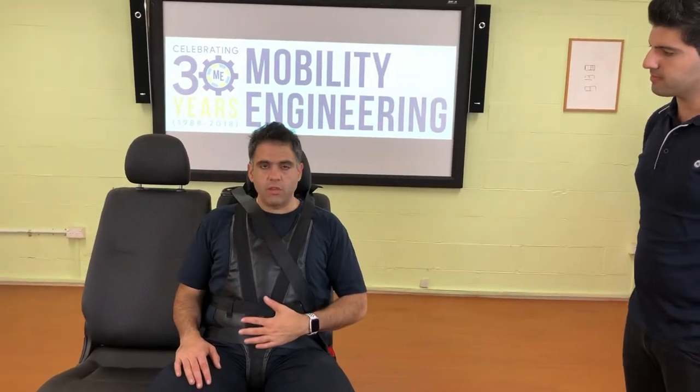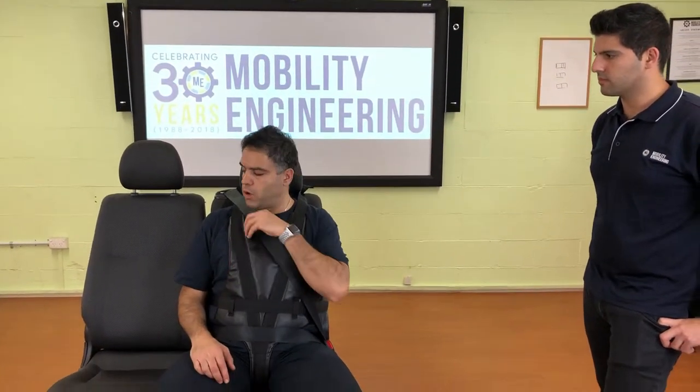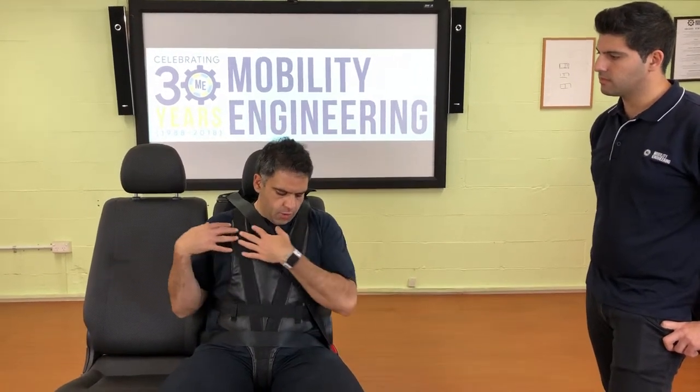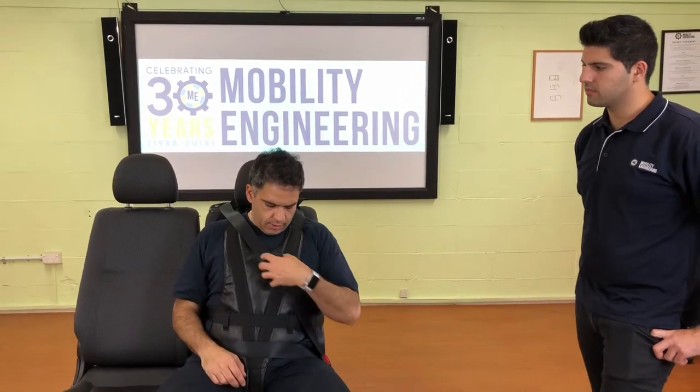A couple of important things to mention: first, this harness — like pretty much every single harness on the market — is made to be used in conjunction with the seat belt. You cannot use it without the seat belt; you've always got to have the seat belt on. Second, this harness has been useful for many clients because it's one big surface rather than lots of individual straps. Some clients find straps uncomfortable digging into their skin, and this provides a buffer — helping prevent the seat belt strap from digging in.